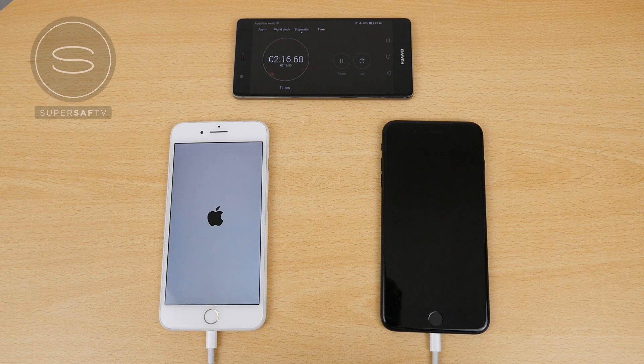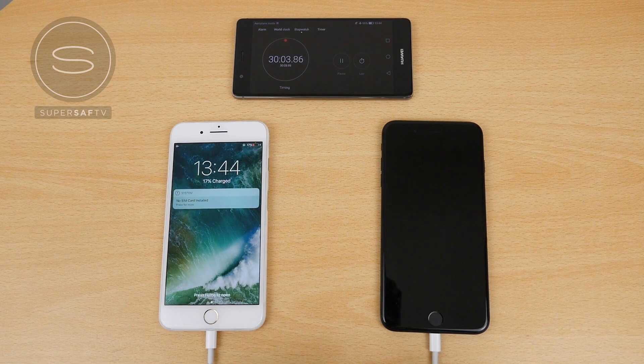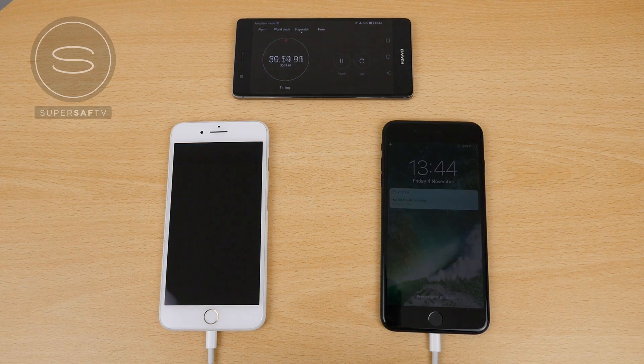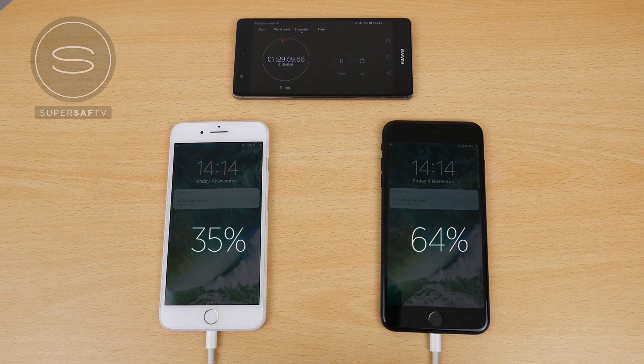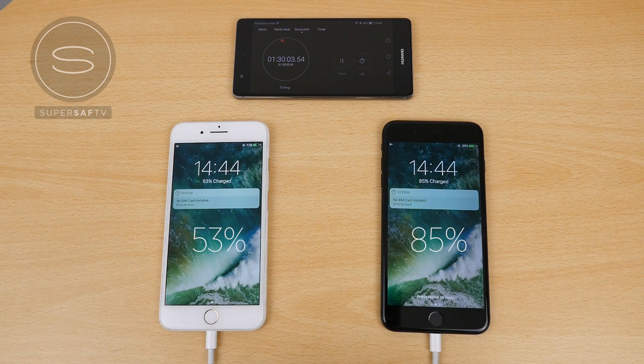We're going to be checking the progress every half an hour. Skipping to around 30 minutes, the one on the left is around 17% and the iPhone on the right is around 34% — so we already have double the amount of charge on the iPhone 7 Plus using the iPad charger. Skipping to around after one hour, the iPhone on the left is around 35%, the one on the right around 64%. After one and a half hours, we've got 53% versus 85% — a significant difference.